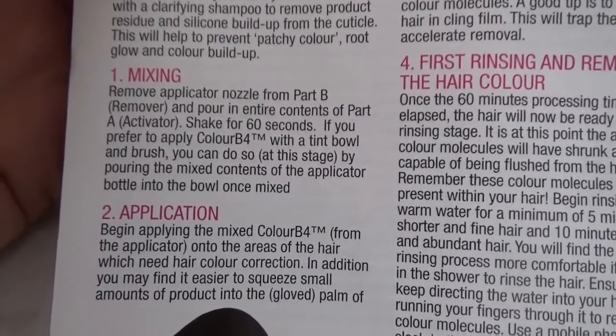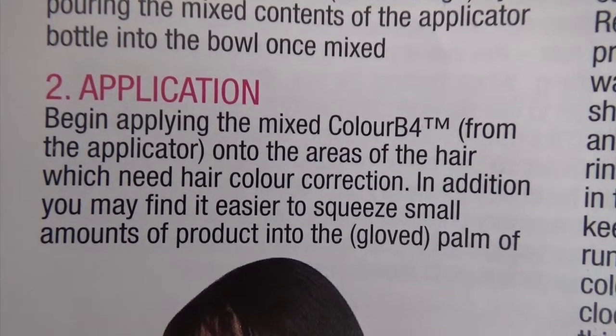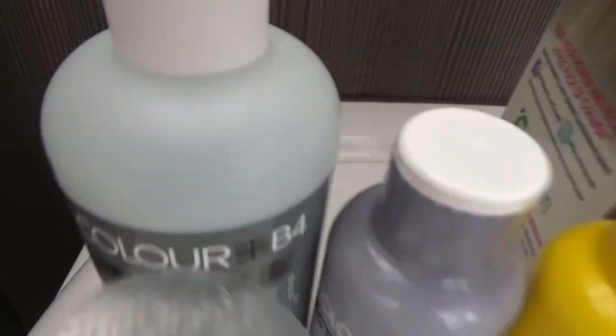The mixing process: remove the applicator nozzle from Part B and pour the entire contents into Part A, shake for 60 seconds, then begin applying onto the areas of hair which need color correction. So this goes into this.